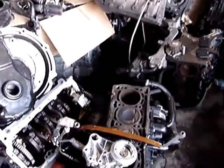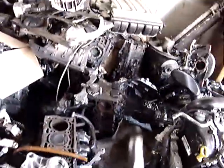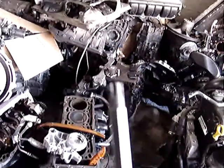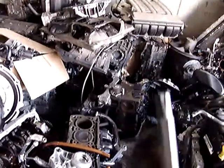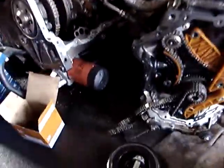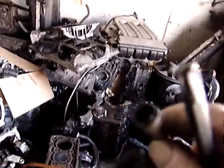There is no valve cover on this engine. You insert a special 6-point bit through what looks like the valve cover in order to remove the head bolts. There are 10 head bolts total and a couple of plugs you have to remove. You stick the special tool through the holes to remove the head bolts — there is no valve cover to remove.